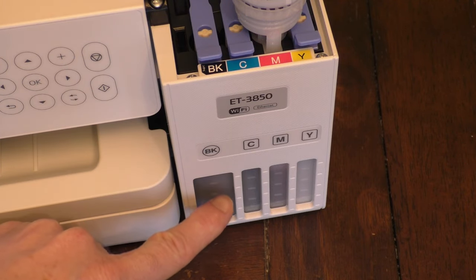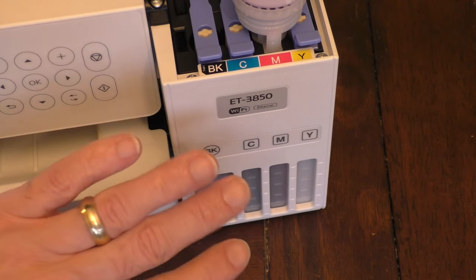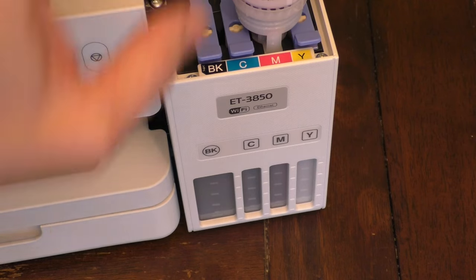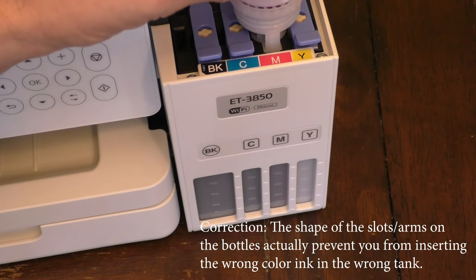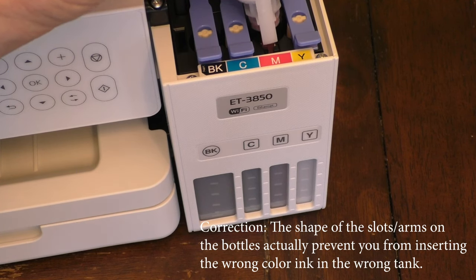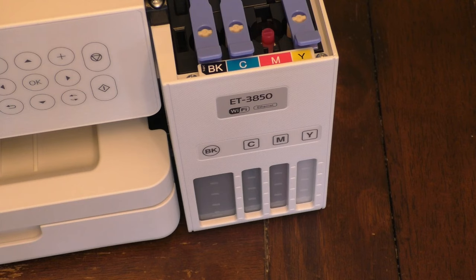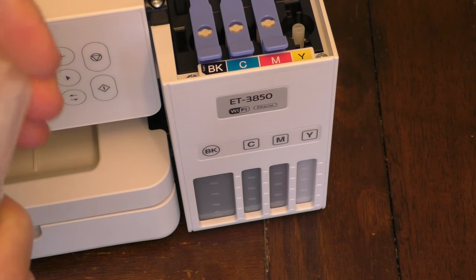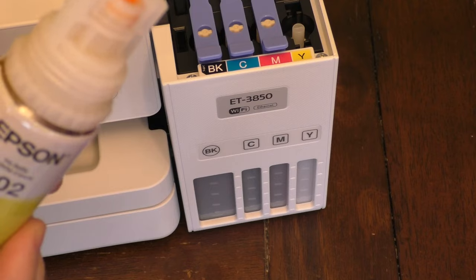You do not have to wait for these tanks to be empty before you refill them. If they're only half empty and you have a bottle with ink, you can top it off at any time. There is a warning, however: you have to be aware that these are not cartridges. So if you accidentally pour in — say we're filling magenta — if you accidentally pour in yellow ink into the magenta, it's going to be really hard to get that ink out. You'd have to check with the manufacturer. With cartridges, if you made a mistake you could remove the cartridge and start from scratch, but here you're filling an entire tank and that might be hard to reverse. So always double check — if it's yellow, make sure what you're putting in there is also yellow.